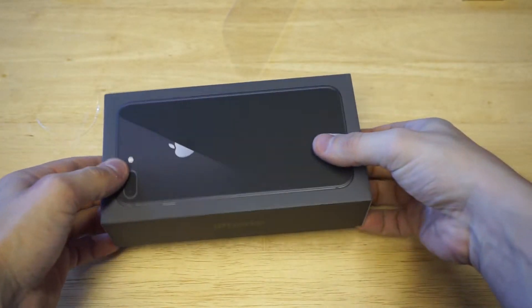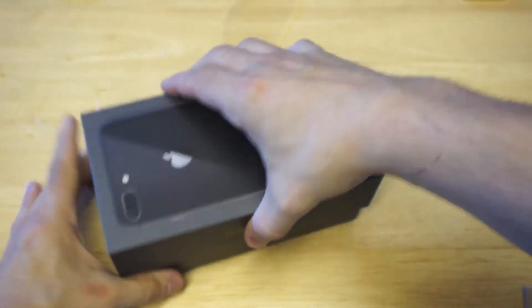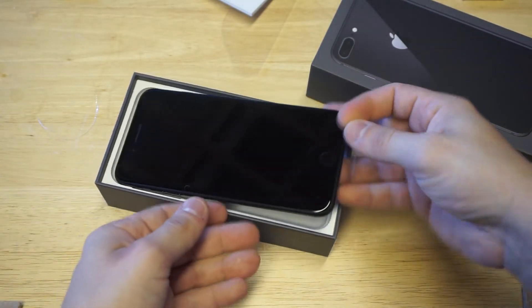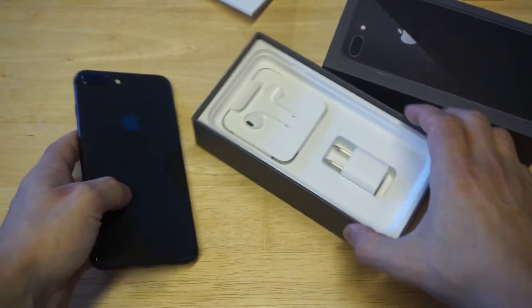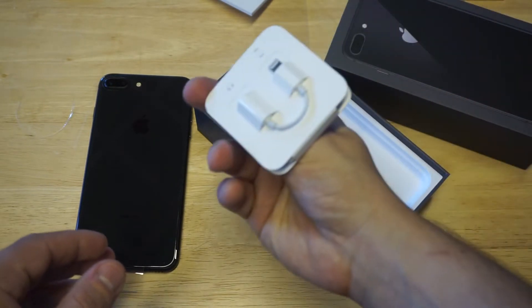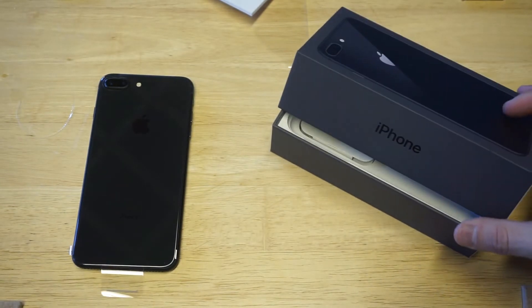Let's get this thing opened up. We got the little manual. Looks very fresh. We got the headphones, charger, and the little dongle right there for the headphones. All right, let's take a look at the phone.